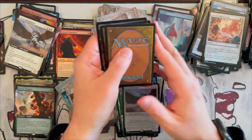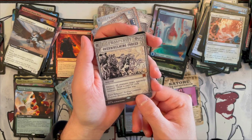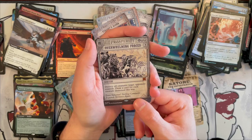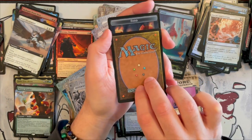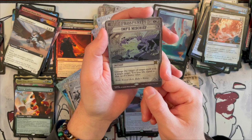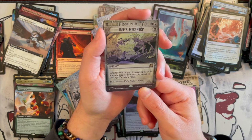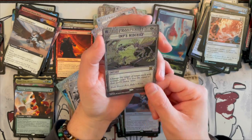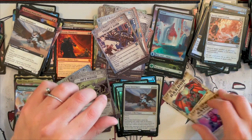The last two — I'm hoping. Overwhelming Forces — destroy all creatures target opponent controls, draw a card for each creature destroyed this way. And the last one — it's not textured, and it's Imp's Mischief. Change the target of target spell with a single target, you lose life equal to the spell's mana value. That was a bit of a disappointment down the road, but in the end we managed to get a couple of the wanted cards.